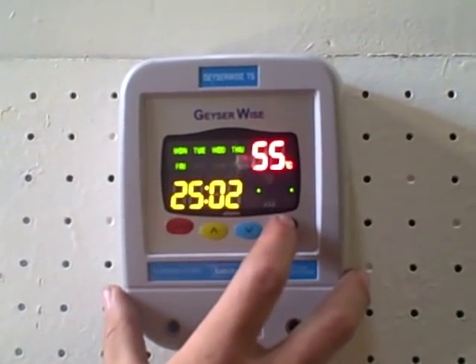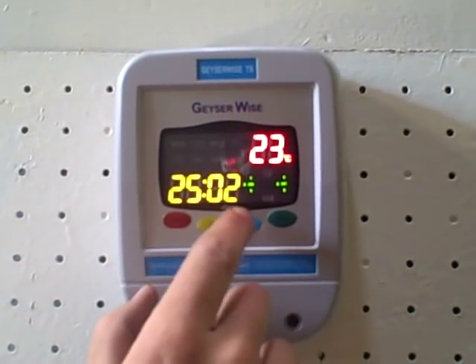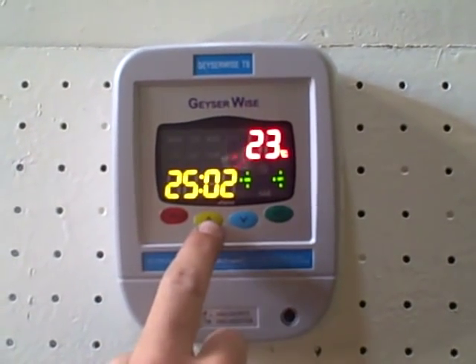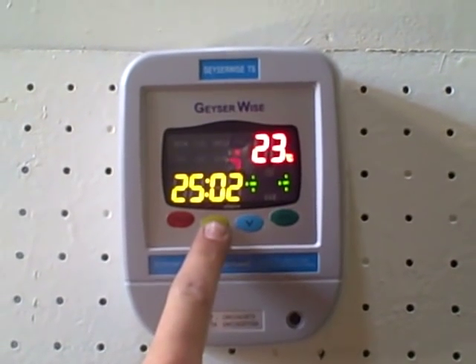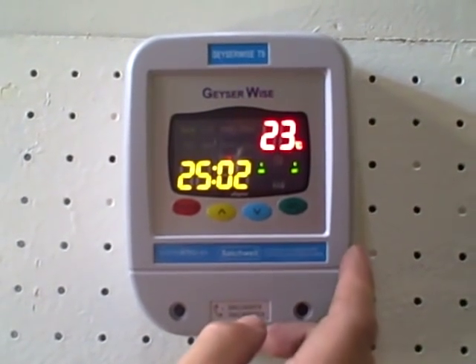Now we adjust the day of the week. Push set again. Obviously now we are not Monday to Friday, so we adjust the button to the desired day. Here we're going to set it for Monday, or you can adjust it down to Sunday or any day that it is.